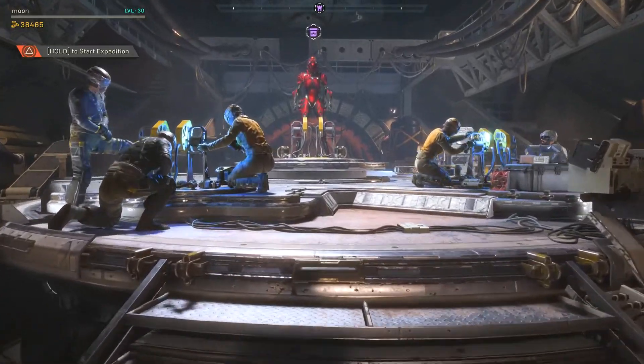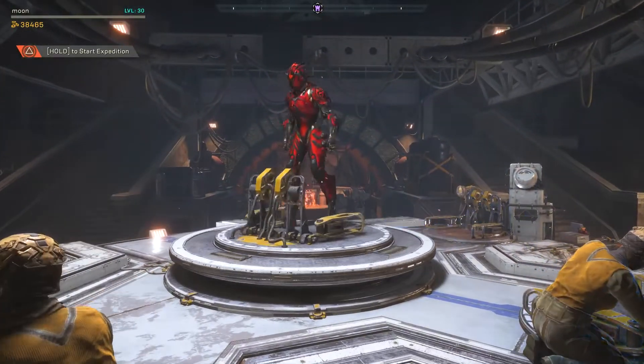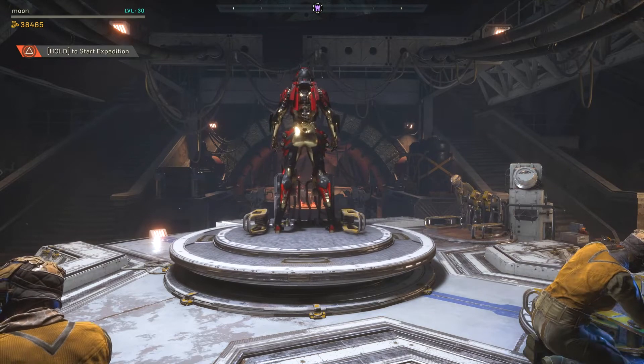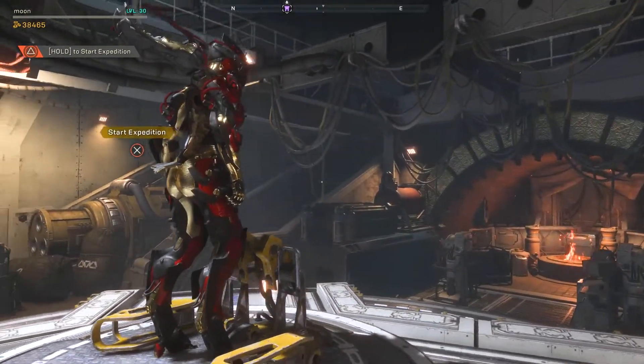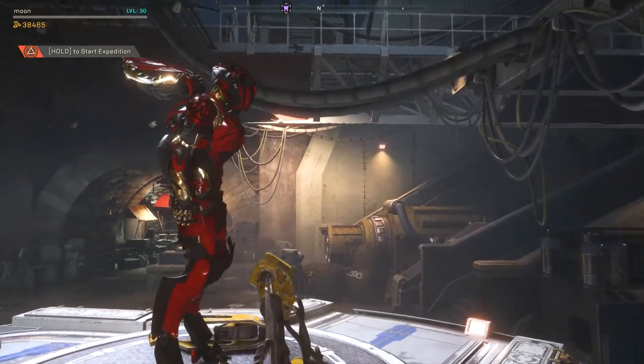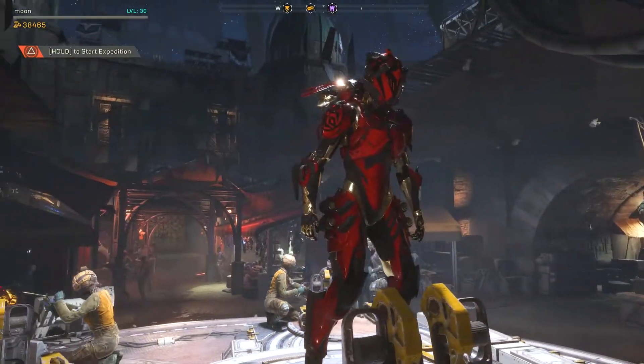This is as you approach it within Fort Tarsis, which I thought I'd add because I think everyone likes to look at their armor when it's on its stand. I hope you enjoy buying it and using it yourselves.